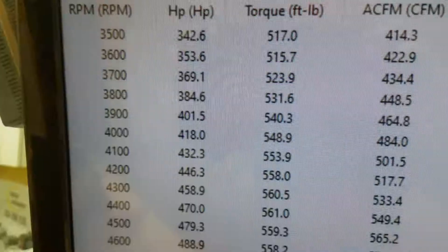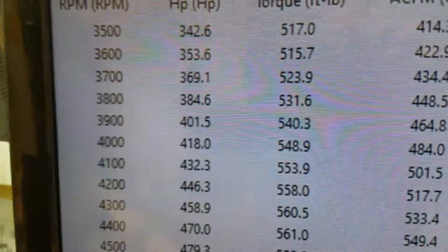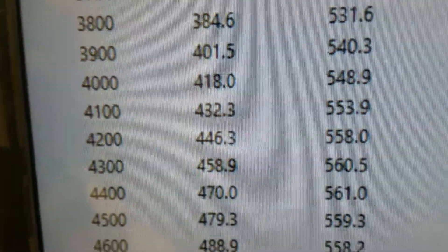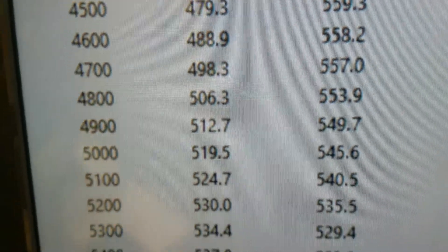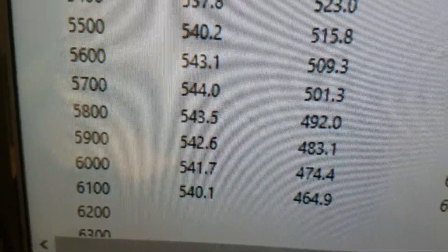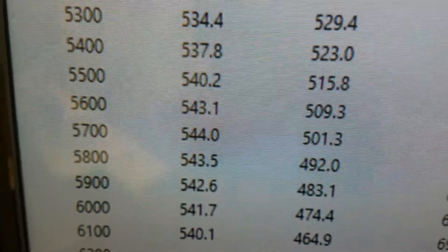I'll go in there and show you how it ran. Down to 3500 RPM, 517 foot-pounds of torque — looks like peak torque is 561. 566 horsepower, 544 at the wheels. We rated it at 530, so everything's good.